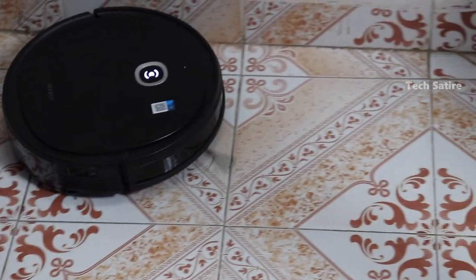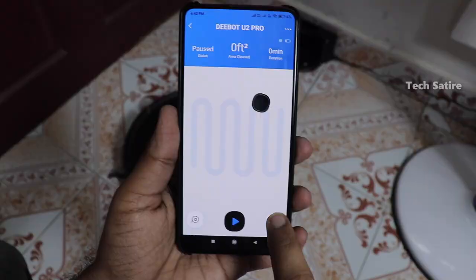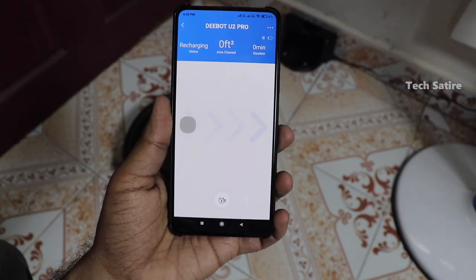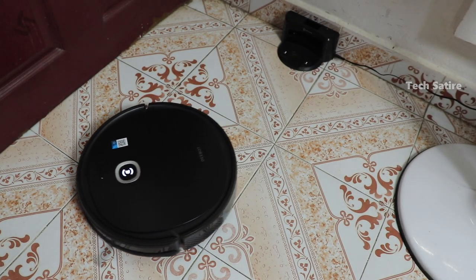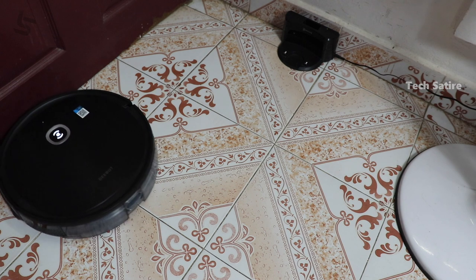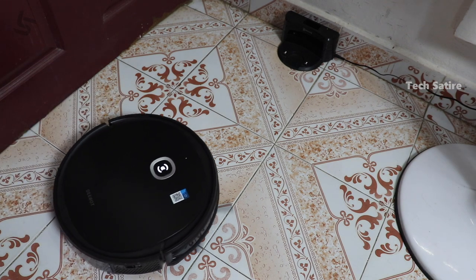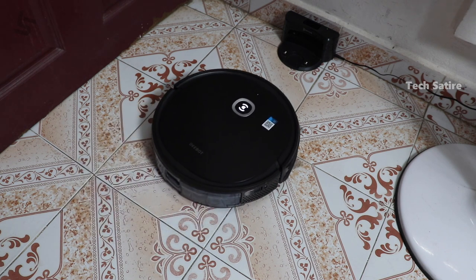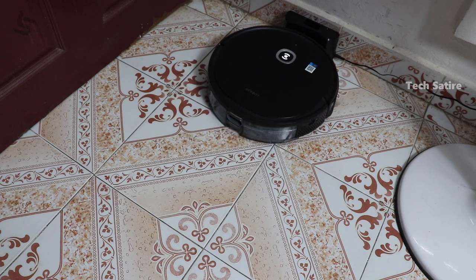Battery life is very good. You can use it in a small room on one charge. You can even do a full charge cycle. You can clean correctly on one charge. There are various features available.